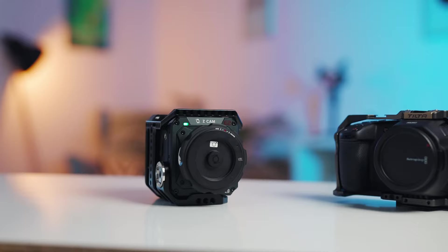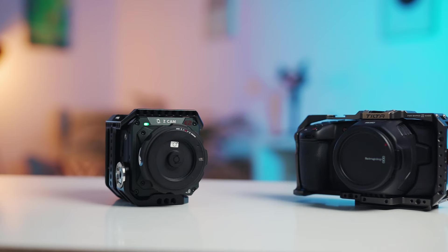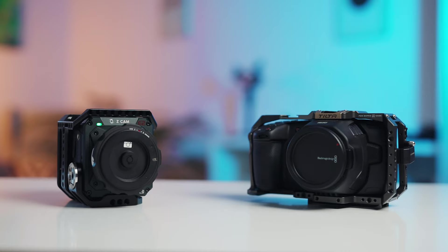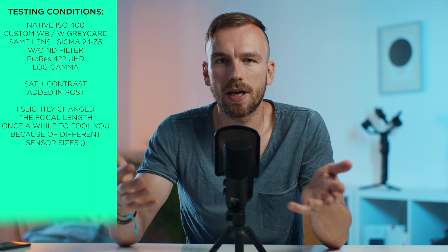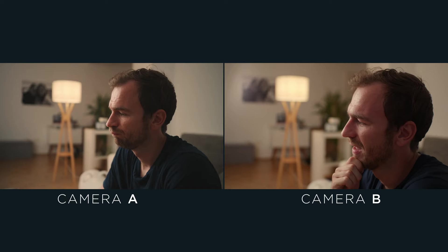Both cameras attract a similar target group because they are both entry-level cinema cameras. Both have a 6K sensor, great codecs, RAW support, and a decent dynamic range. In this video I tested them in different scenarios and categories. But first, I'll show you a blind test — camera A vs camera B — so you can make up your own mind, and we'll reveal which is which later.